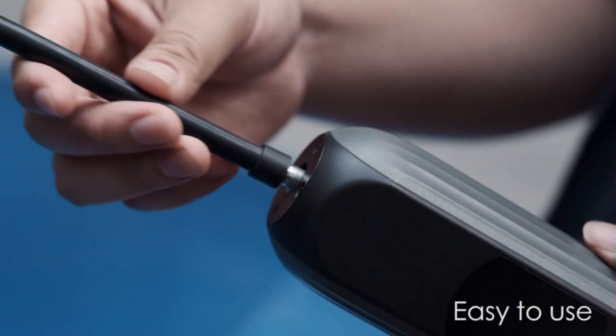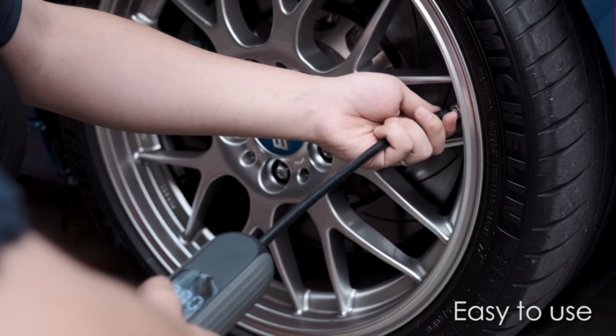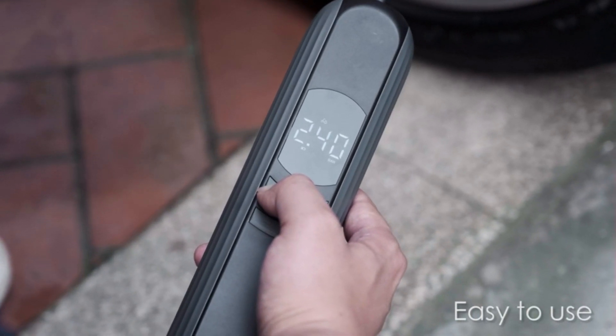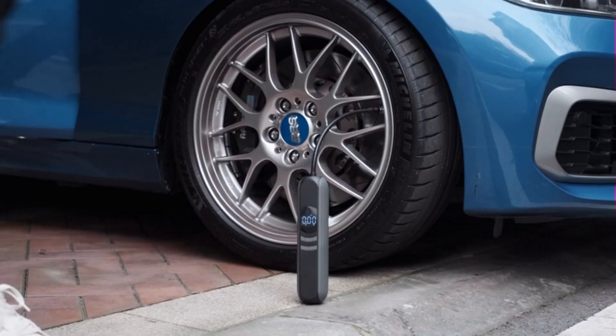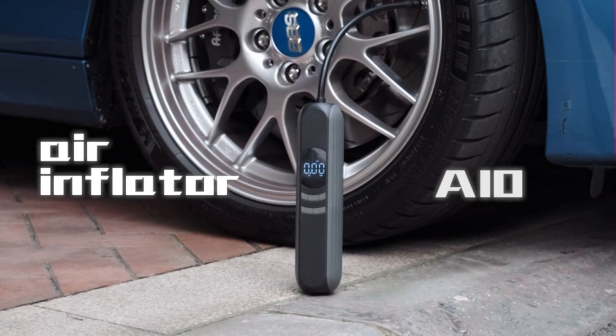This versatile electric bike pump comes with all the components needed for roadside emergencies, including an electric bike pump and sports ball pump. The upgraded air hose is longer, safer, and easier to use. The valve adapter works with Presta valves and French valves for added convenience.